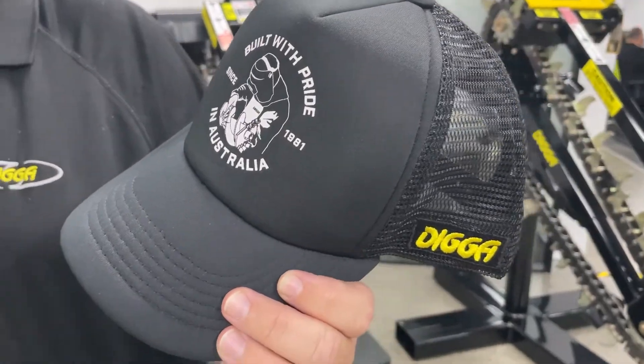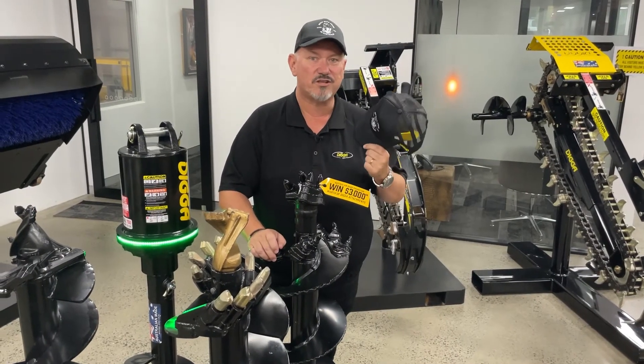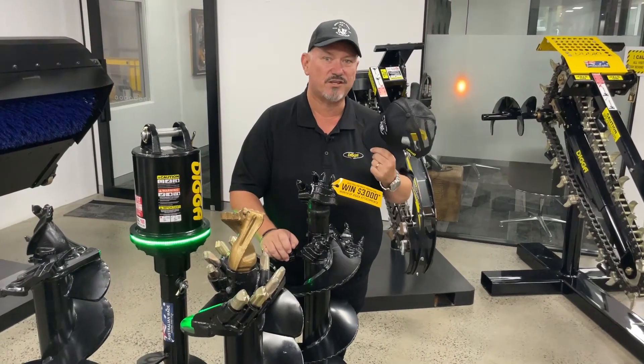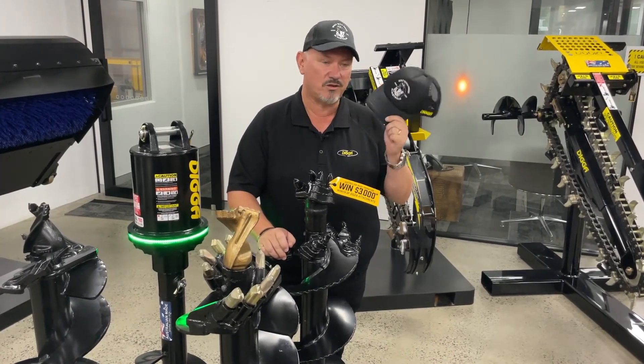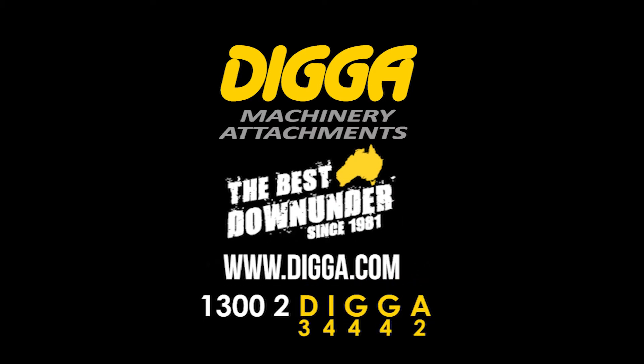Well, if you like your digger attachment, give us a Google review — 15 words or more. Screenshot that review, send us your details, and we'll send you one of these awesome Built with Pride in Australia caps. It's that easy.